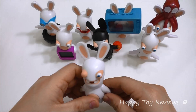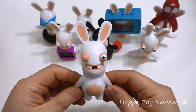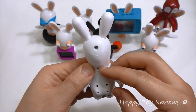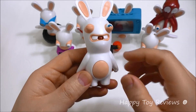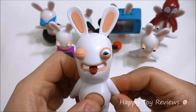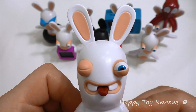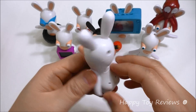Toy number one is Rascal Rabbid. You can see he's winking with one eye — one eye open and one eye closed. At the back there's a switch so you can turn it on, and then you push on his belly right here, that's a button. That's so funny, that's great.